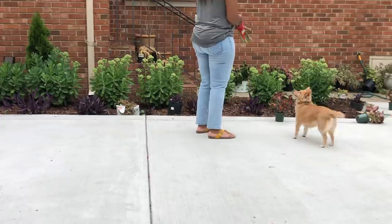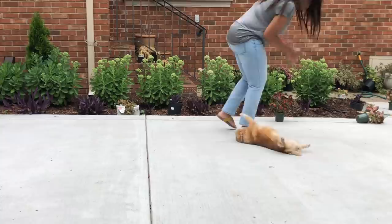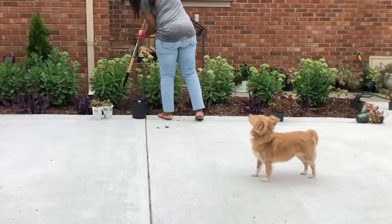A day or two later I'm going to do a little bit of work in my flower bed. I have several weeds that need to be pulled out and I also have a few plants that need to go into the ground. It's supposed to rain over the next couple of days, so this is the perfect time to go ahead and get them planted.